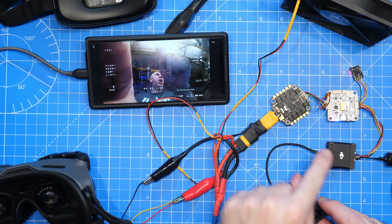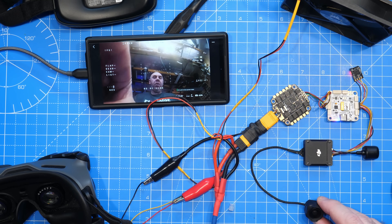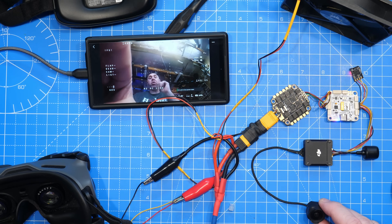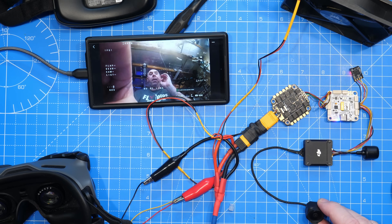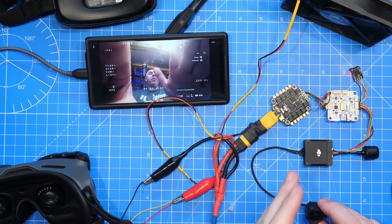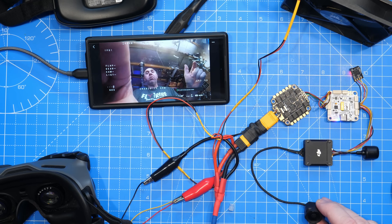Moving over to O3, you can see again we have that iNav OSD up on the display. Nothing I needed to do on the O3 air unit — just plugged it in and it's all up and running. It's really great to see that it doesn't matter about the air unit, it's all about the goggle now. So Goggles 2, Goggles Integra, Goggles 3, and Goggles N3, regardless of the air unit, will all have that full iNav OSD.